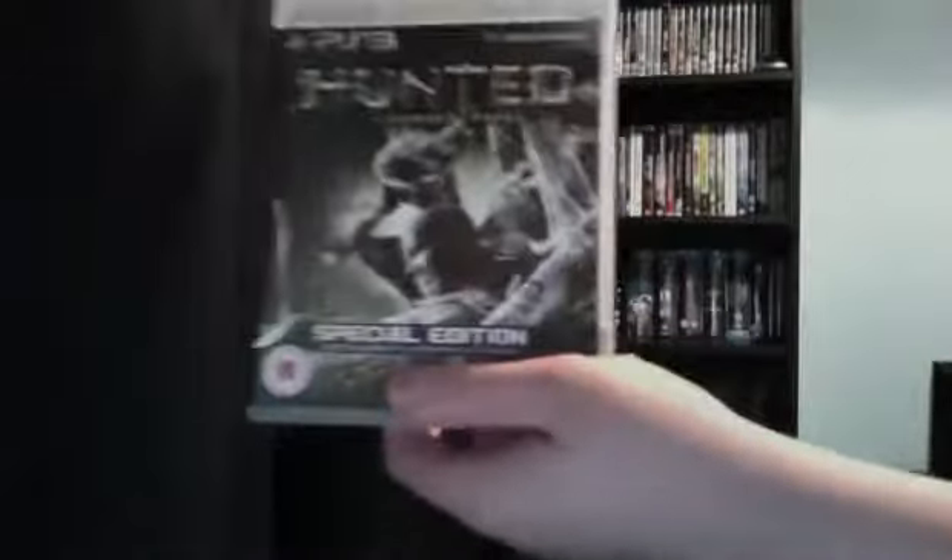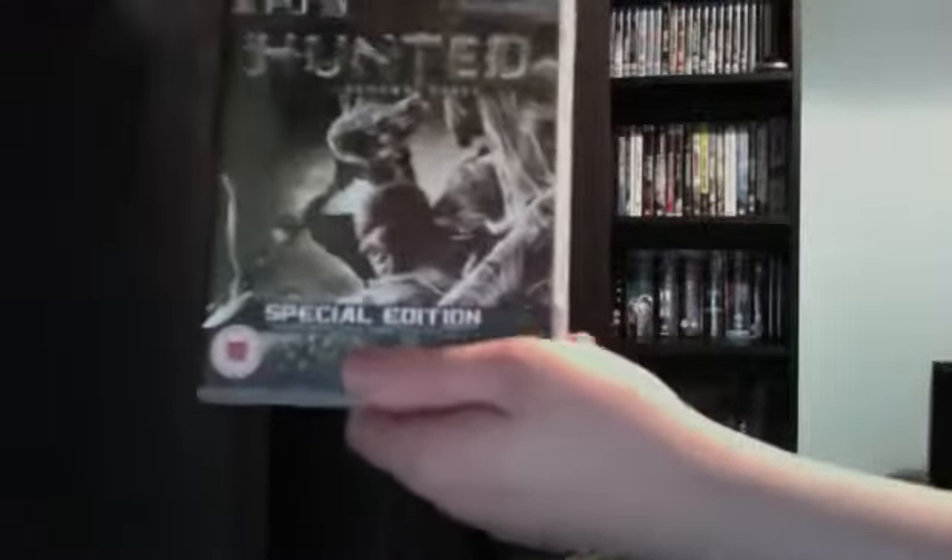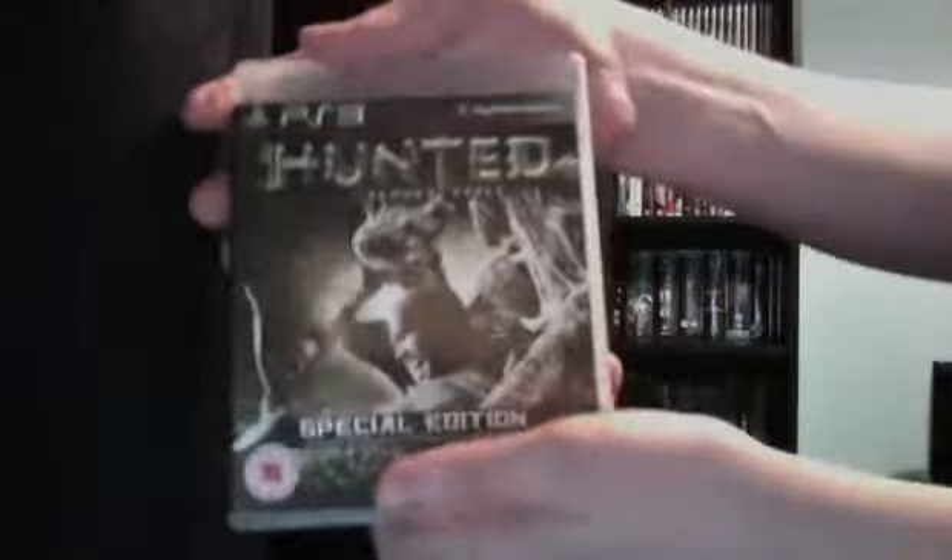Hello again YouTube, I'm back with another unboxing — this is for the game Hunted: The Demon's Forge Special Edition. I ordered this off the Game website, game.co.uk, a few days ago and it just arrived.